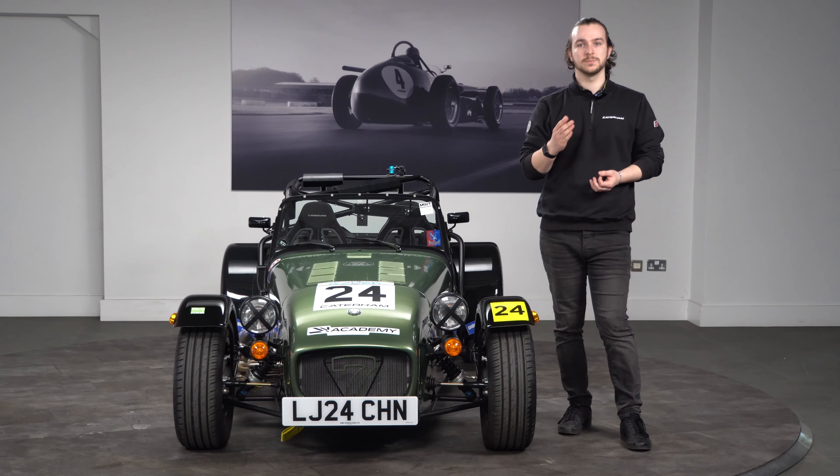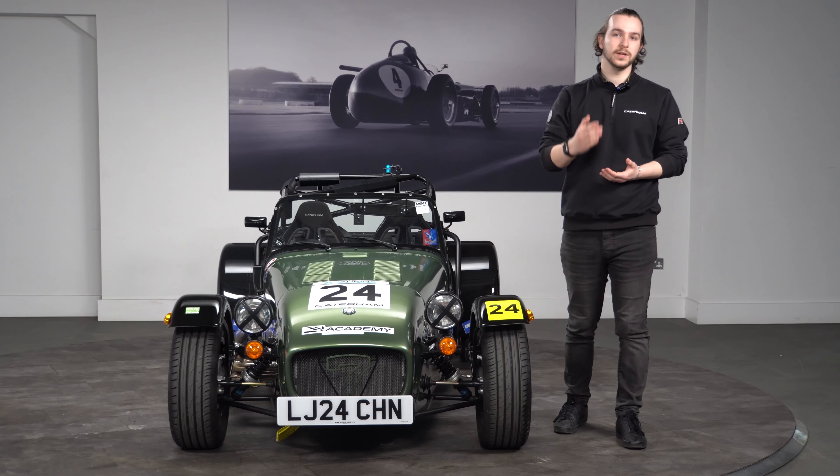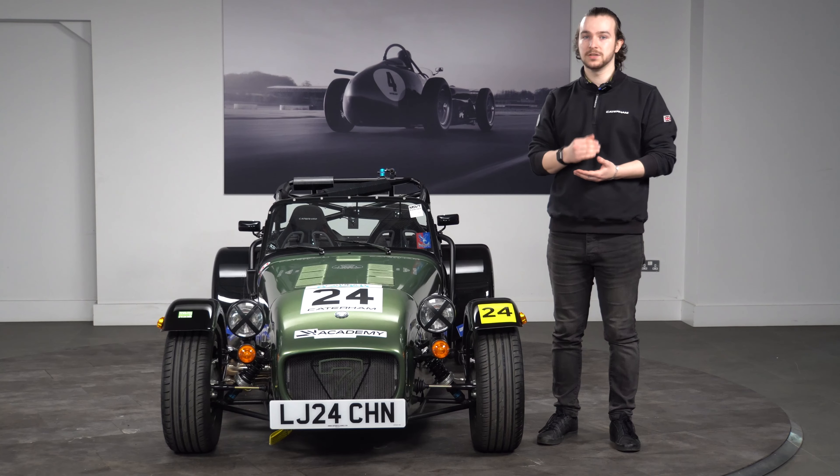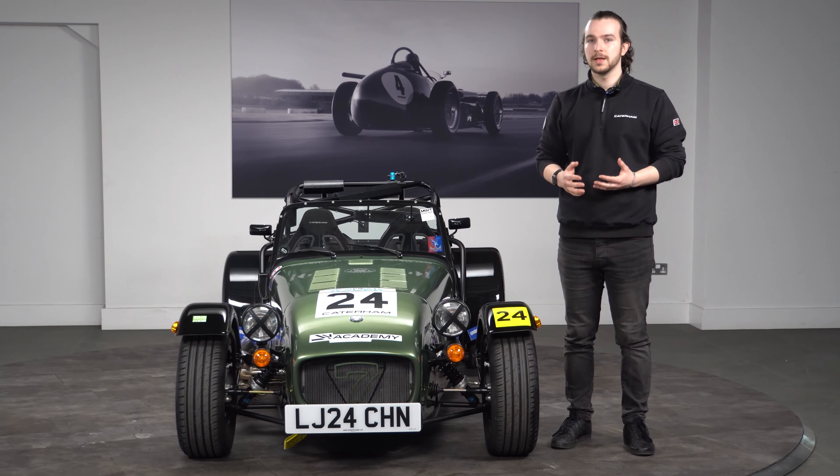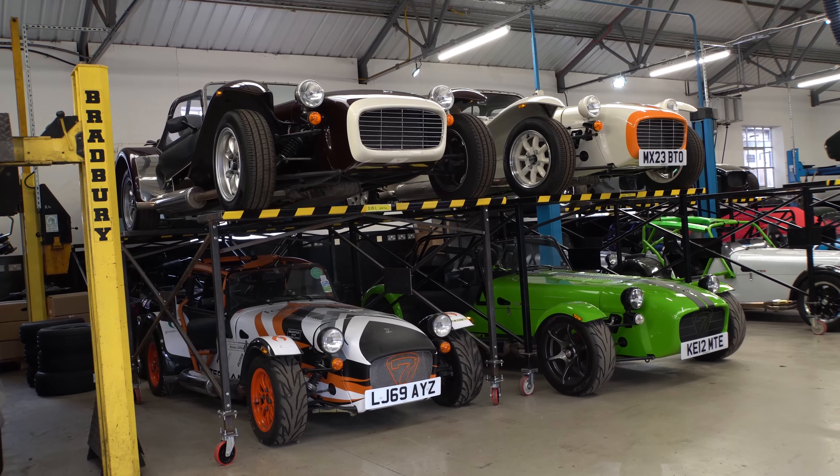13 weeks before that build slot you'll get a spec cut-off, which means you need to configure the car and make sure it's down to your specific spec, along with a further £6,000. At this point the order is now non-refundable, and the car will go either into kit build or into factory build.